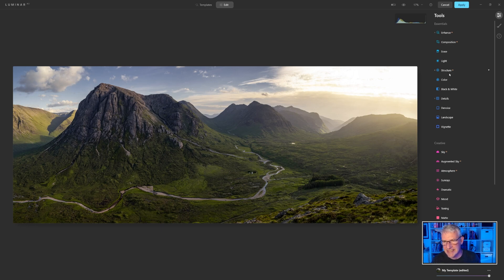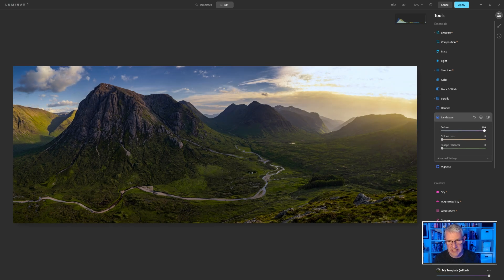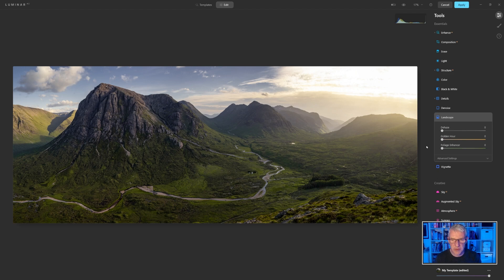Within the landscape tools I've got Dehaze. Remember I mentioned Dehaze earlier — if I use it here it ruins the light that I have. So what I'm actually going to do is get into the Golden Hour slider and emphasise the tones slightly. Again, subtlety. If I show you the before and after — I'll just turn that on and off — there's a slight difference, and that's what I'm looking for in my images. If I push it too much you'll see the difference, but I'm only looking for a slight difference. It's really just to enhance the scene that was already there — I'm not pushing this and making it unrealistic.